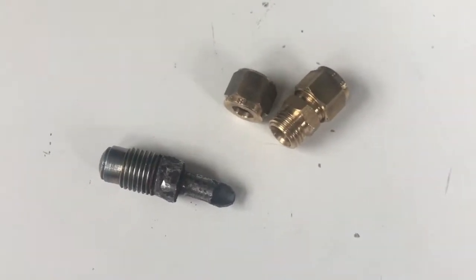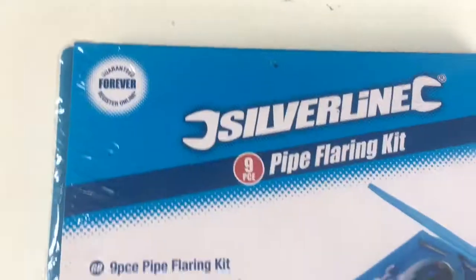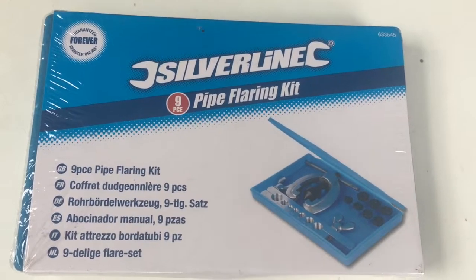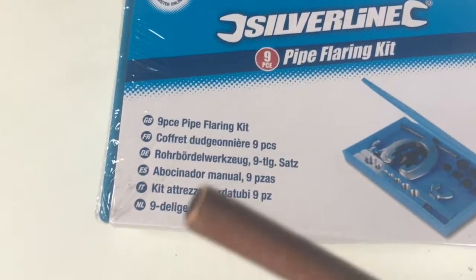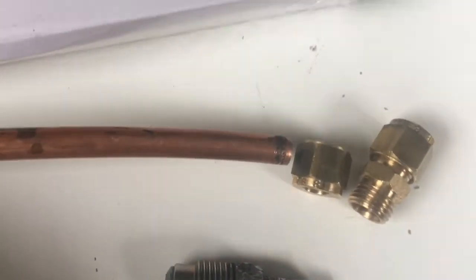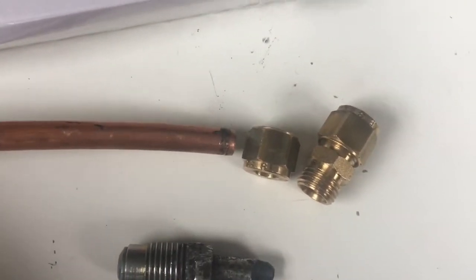That is Plan A. Plan B is to get a new fitting, flare it — you need a special pipe flaring kit, which costs about £14.70 from Toolstation. What you do is flare the end of the pipe, put the new fitting on from Mercedes, and then use this end to join it to the other end of the fuel pipe, cutting the other end of the fuel pipe.